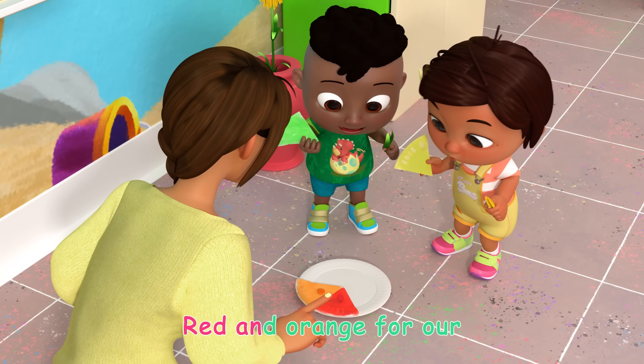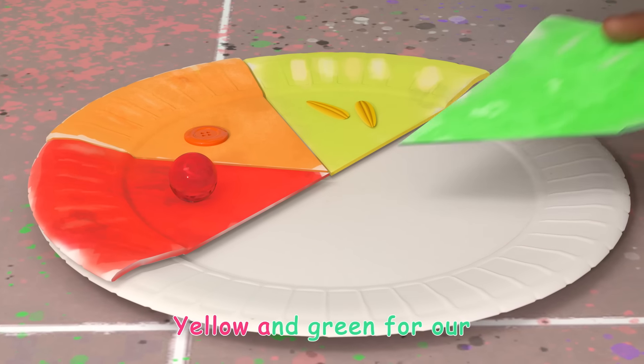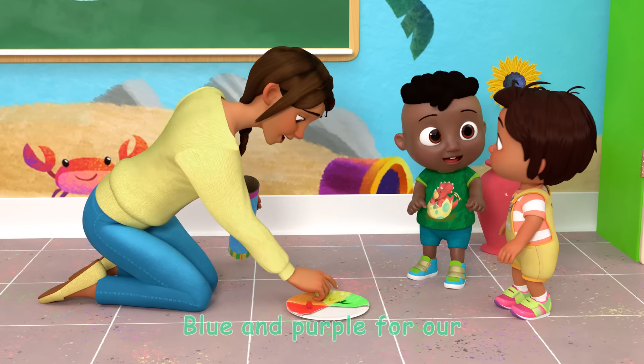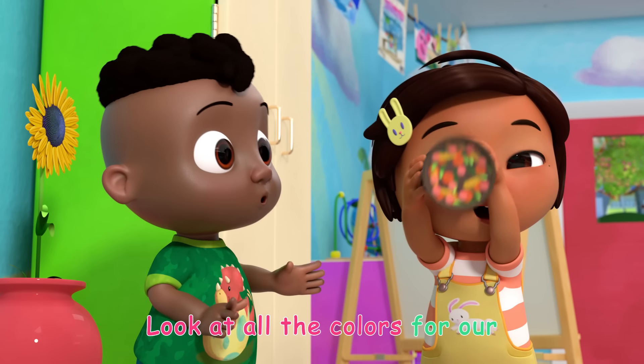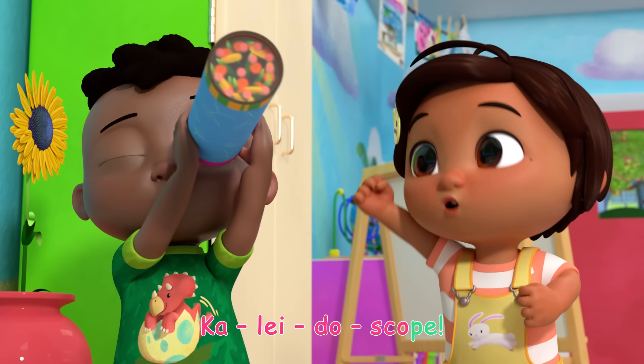Red and orange for our cup, lightoscope. Yellow and green for our cup, lightoscope. Blue and purple for our cup, lightoscope. Look at all the colors for our cup, lightoscope.